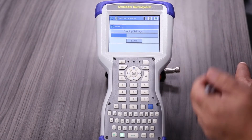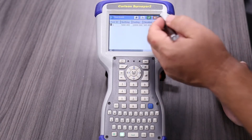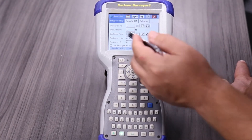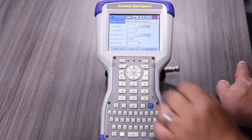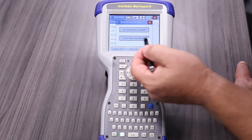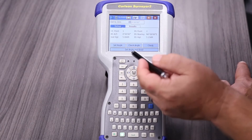We'll go to Survey, then Store Points. If you look, we don't have any more points in the job, so it doesn't know where our point two is that we would use for a back sight. What we can do is just give it an angle. I'll assume five feet at our instrument. The back sight point will be point two, back sight angle zero, and back sight height 515. Since we don't have point coordinates, we're just going to use an azimuth — point two is directly north of point one.